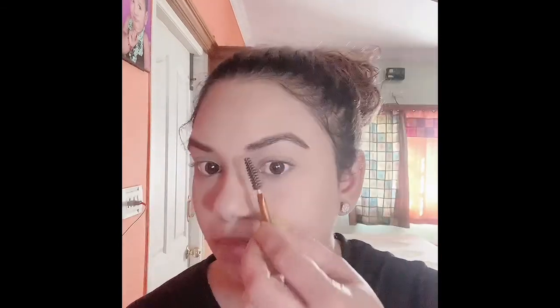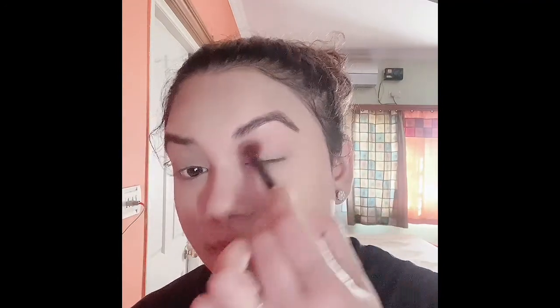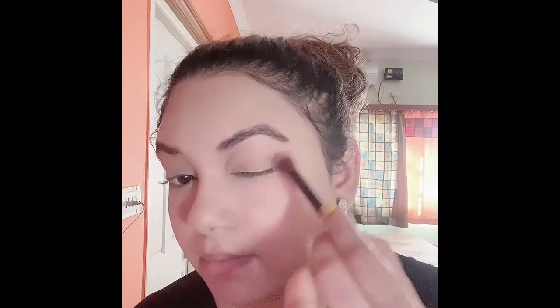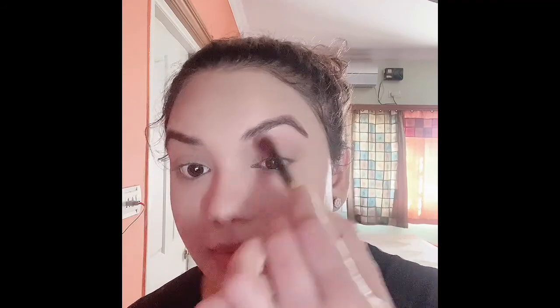To do my eyebrows I'm using the Miss Claire dark brown eyeshadow with an angular brush. Now to start the eye makeup, I'm first taking the same eyebrow shade I used for my eyebrows — this is an eyeshadow shade — and I am using this shade to apply it as a transition shade.